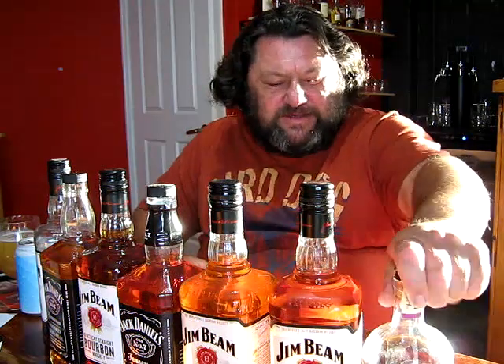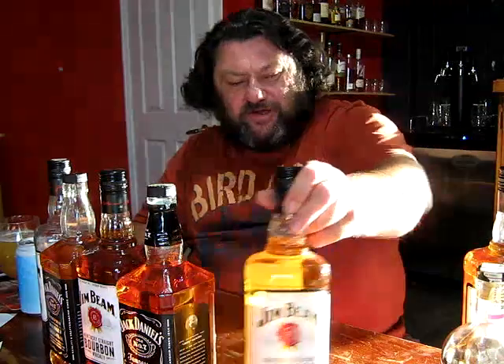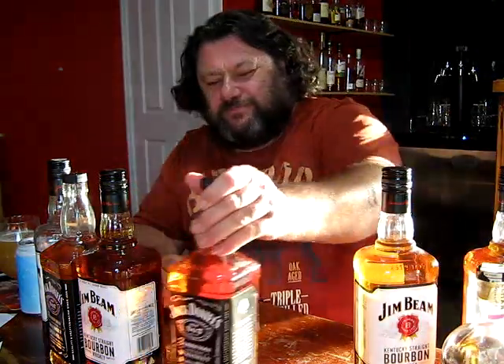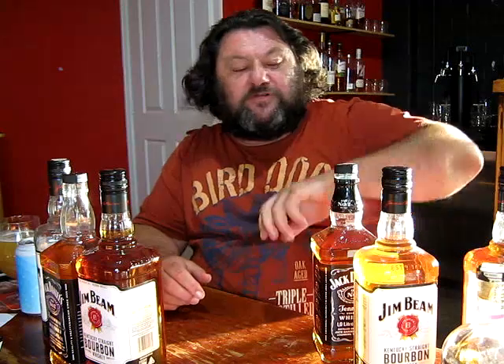Howdy folks, how is it going? Quick catch up. I'm on the old angle and I'm hoping the batteries will last on this. Sunday afternoon I've just sat down and blended up the combined batches of the simple corn mash I was doing — the easy corn mash.